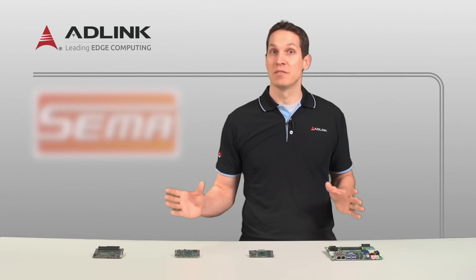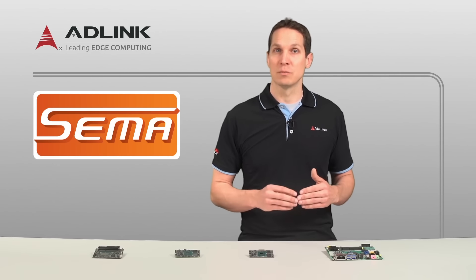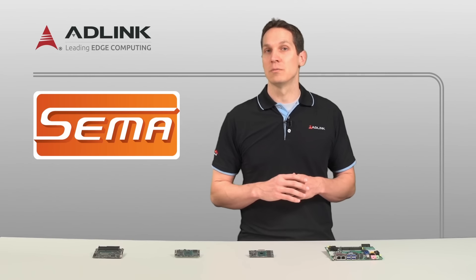All four of these platforms have the Smart Embedded Management Agent, or SEMA — the hardware and middleware that monitors the system's performance and status. It also allows remote board management and aids preventive maintenance, thus reducing unscheduled system downtime.